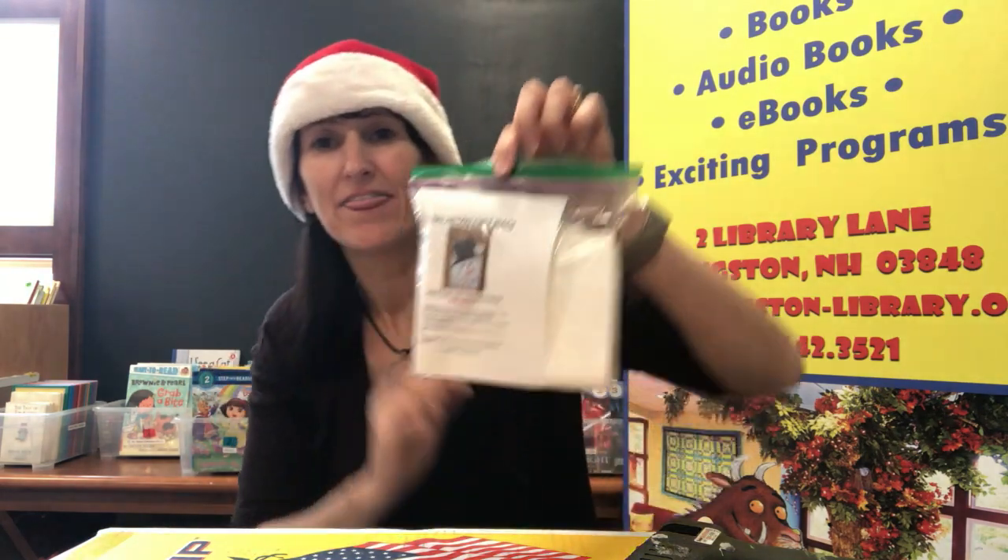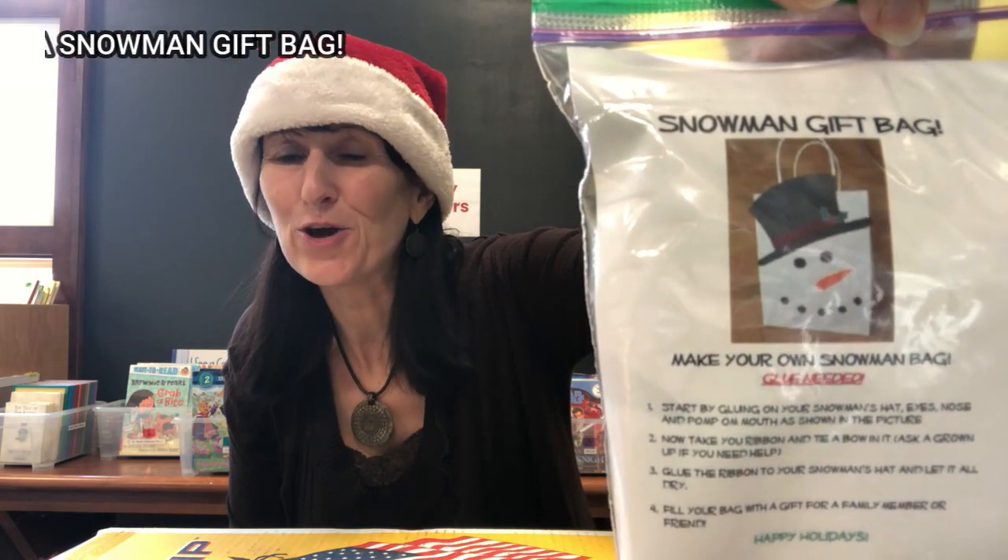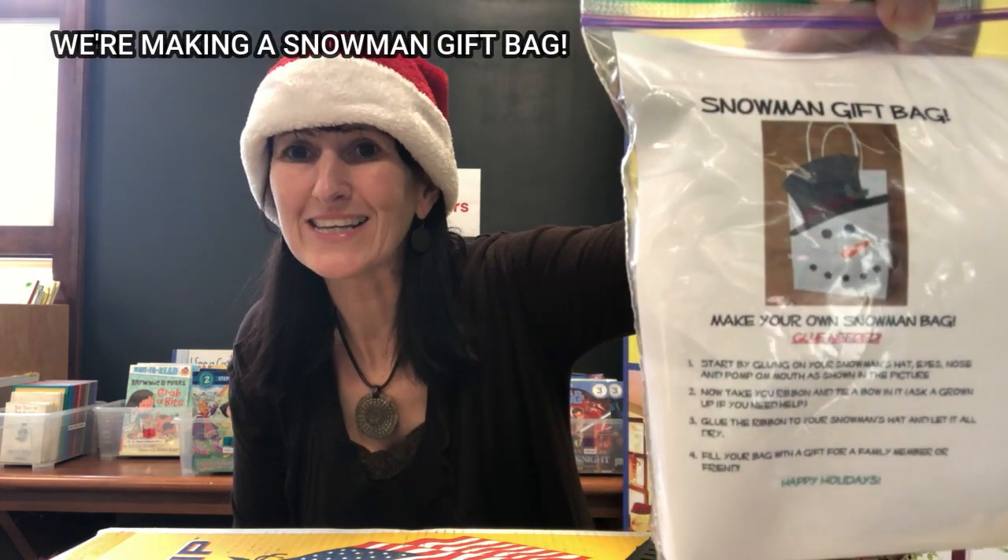Hi everybody and welcome to the first Santa's workshop video. Today we're going to be making — so if you picked up your craft bag it will look something like this. It will have had your name on it, and inside this bag are nine different crafts that we're going to make over the course of the next three weeks. This first video is for the snowman gift bag that we're making today.